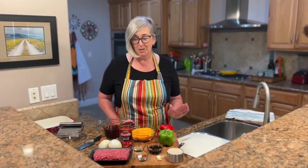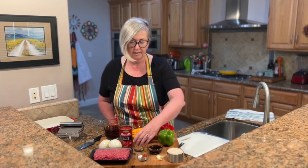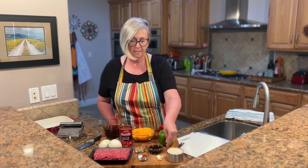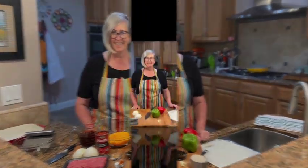Let me show you the ingredients we're going to need. We'll start with lean ground beef — you can use whatever you prefer. For seasonings: salt, pepper, smoked paprika, Montreal steak seasoning, and Worcestershire sauce. We also have garlic cloves, rice, bell peppers, shredded cheese, fire roasted tomato, onion, and beef stock. That's all we need.